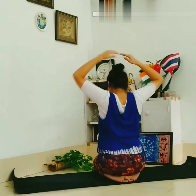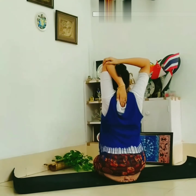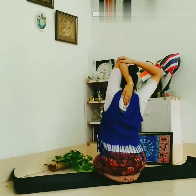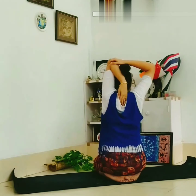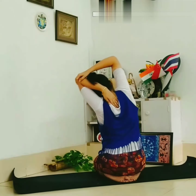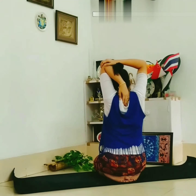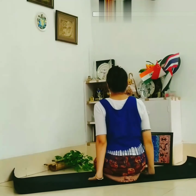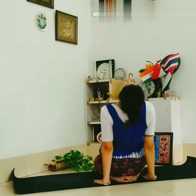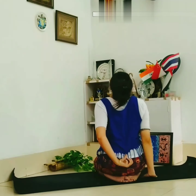Do both sides in the same manner. Hold for 10 seconds each. With the help of your hand, sit in bhajrasana, bend your neck, and feel the stretch.